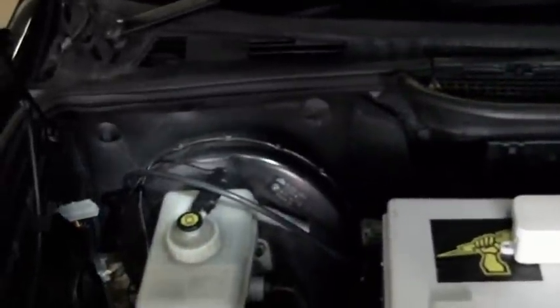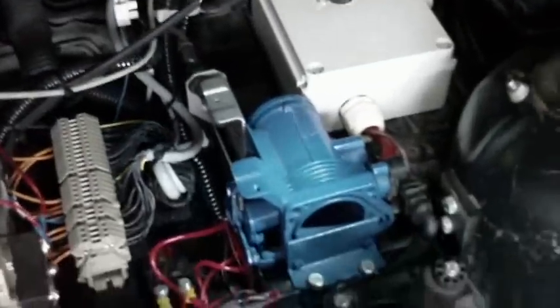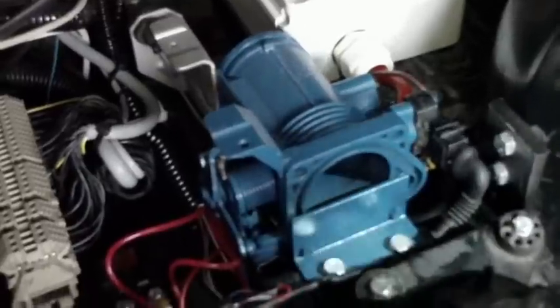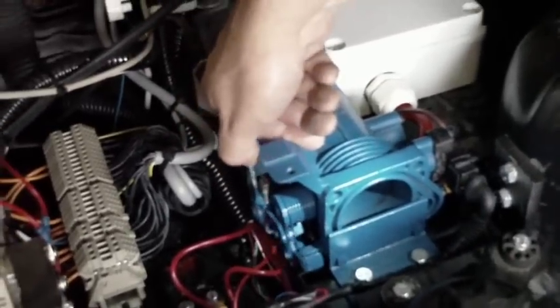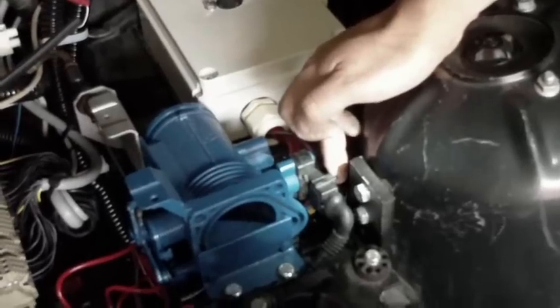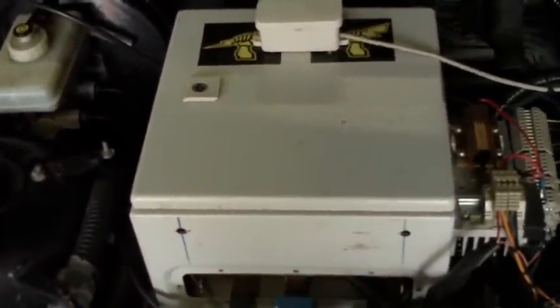At the present time, the throttle cable basically comes up out of the firewall and follows up to the old throttle body that I took off the original petrol engine. It basically controls the throttle and goes into a throttle sensor that sends a signal back to the motor controller, telling it how much power to send out into the traction system.